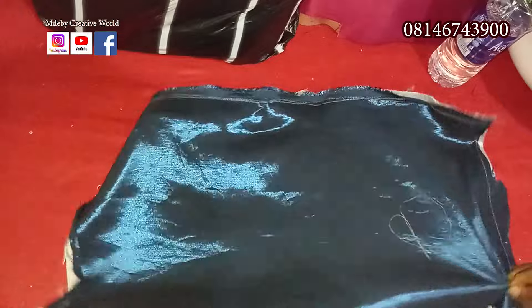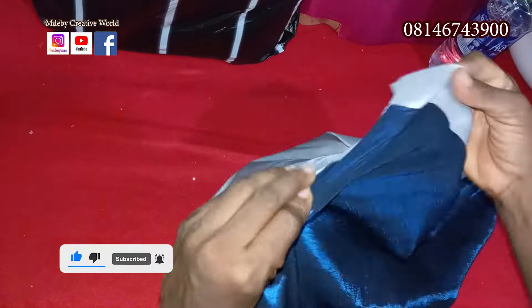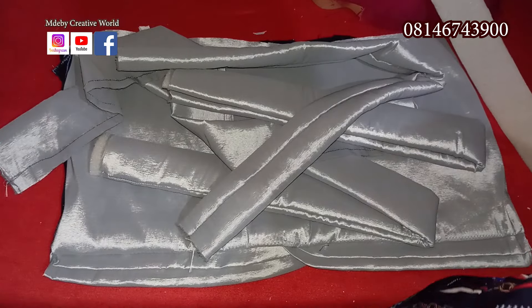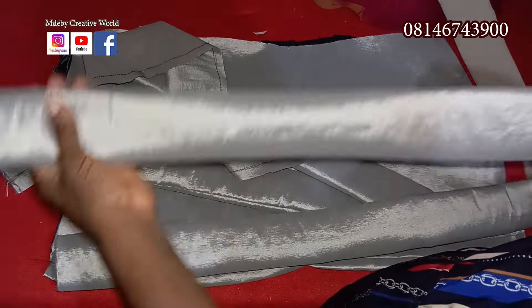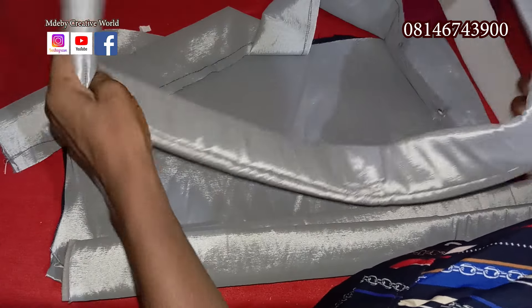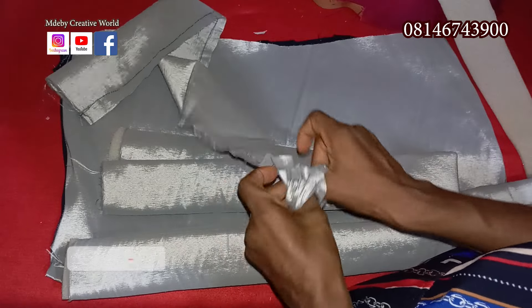We are done sewing it and just have to turn it back. As you can see, I've added the foam to it. The next thing to do is put the foam in like this.